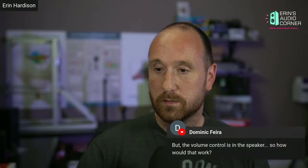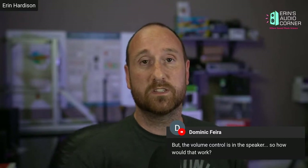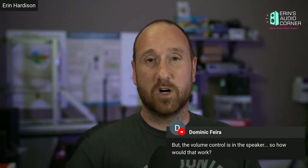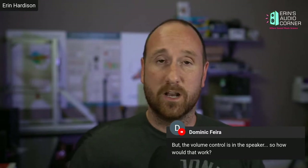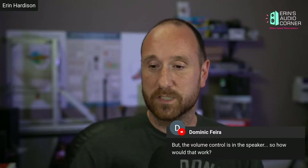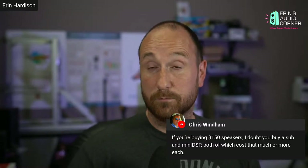The volume controls: when I was listening to them I would set the speaker volume to not quite max — because when you hit max that's when you start hearing the hiss — and then if I was running Bluetooth I'd control volume through my phone, or if running from my computer I'd control it through my Motu M2. As far as whether you'd buy a miniDSP: if you can only afford 150-dollar speakers you're probably not going to buy other things to go along with it.